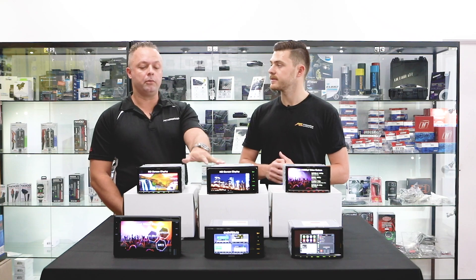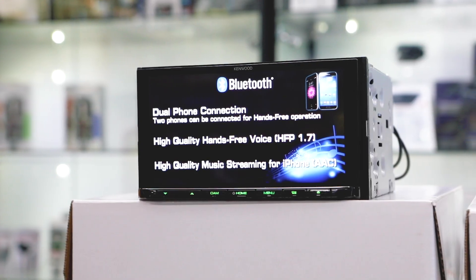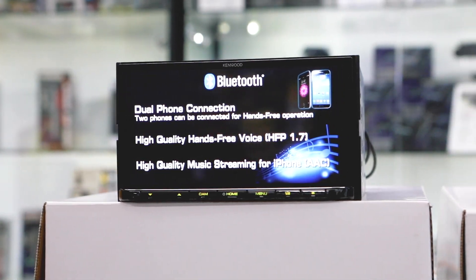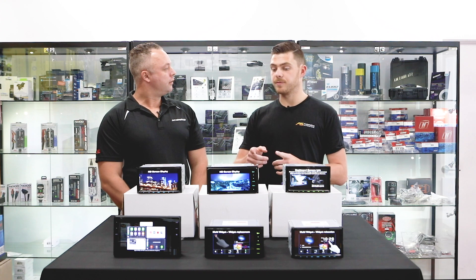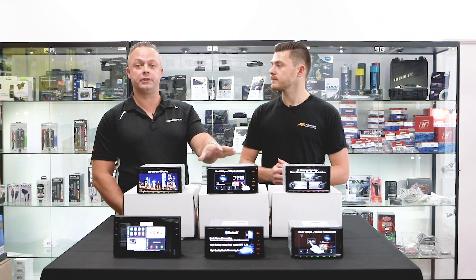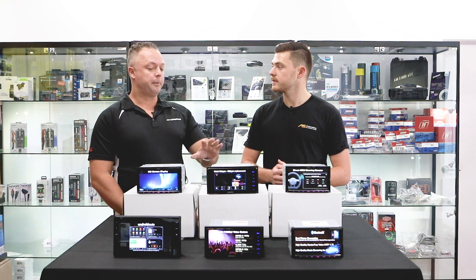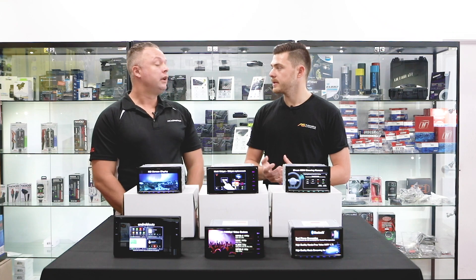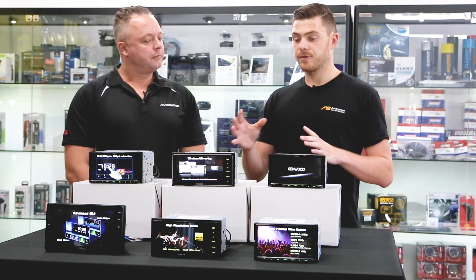Awesome. So those two are the HD units — and you mentioned they were HD as well? That's correct. The two models are the 200 millimeter version and the 180 millimeter version — those are the two HD models. You mentioned 200 mil — what sort of vehicles will that fit? Basically any kind of Toyota will fit straight into that, though sometimes you might need a fascia kit.